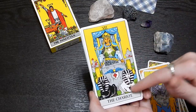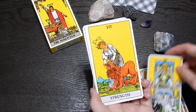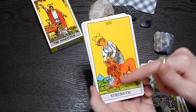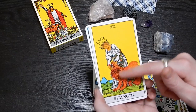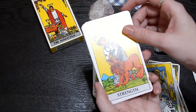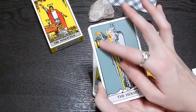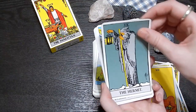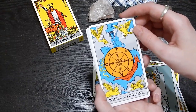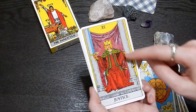The Chariot — he's in control of them but there are no reins or anything holding on. Strength — this person looks like they're almost grabbing onto the lion's mouth but also petting it at the same time. Sorry if there's a little bit of a glare — they're a little glossy. We have the Hermit with this lantern. The Wheel of Fortune. Justice with the scales.